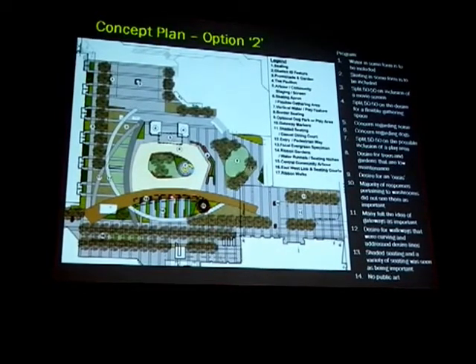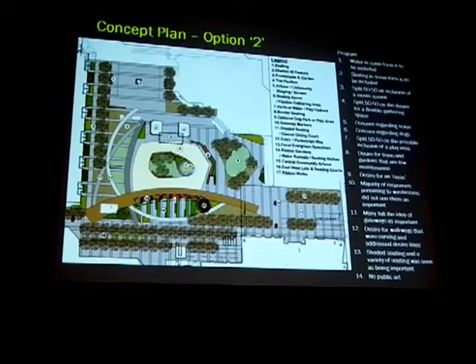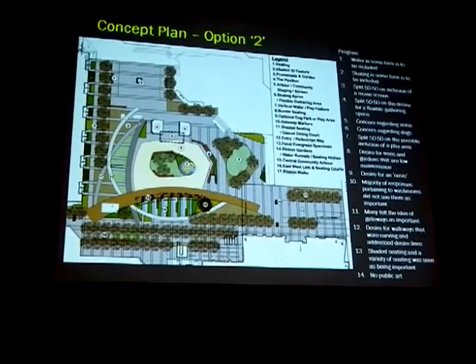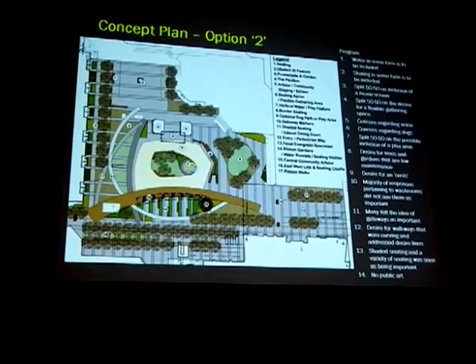The arbor would be proposed to go here, and again as a seating band, so that if you wanted to just come and watch what happens in this space, you could actually sit along this edge under this arbor and get a full dynamic view of the entire park. It's really almost a promontory overview space.